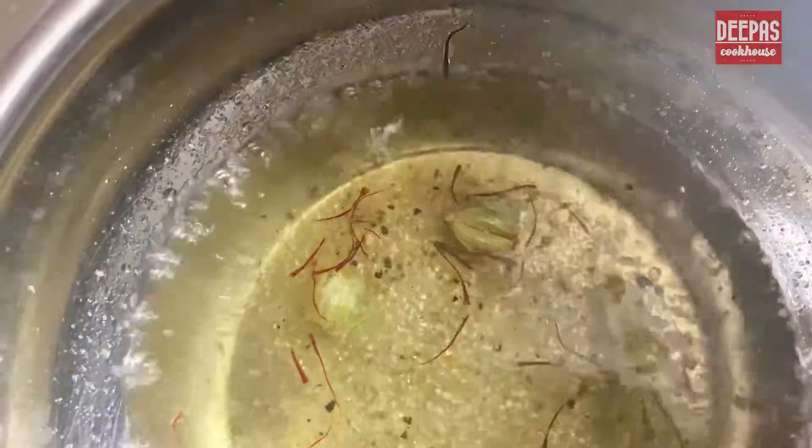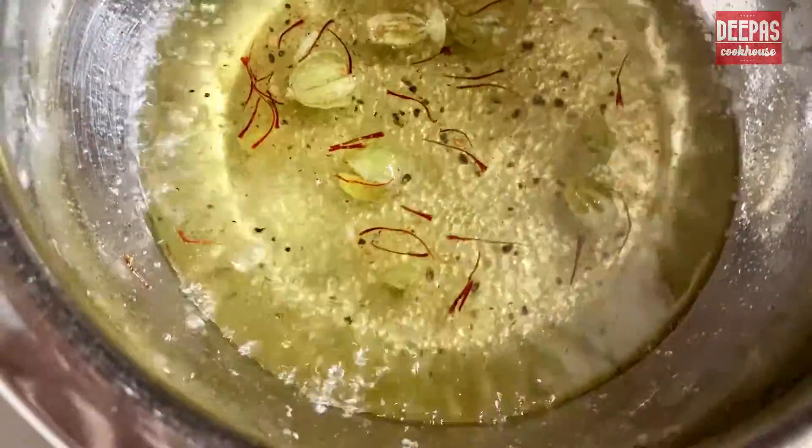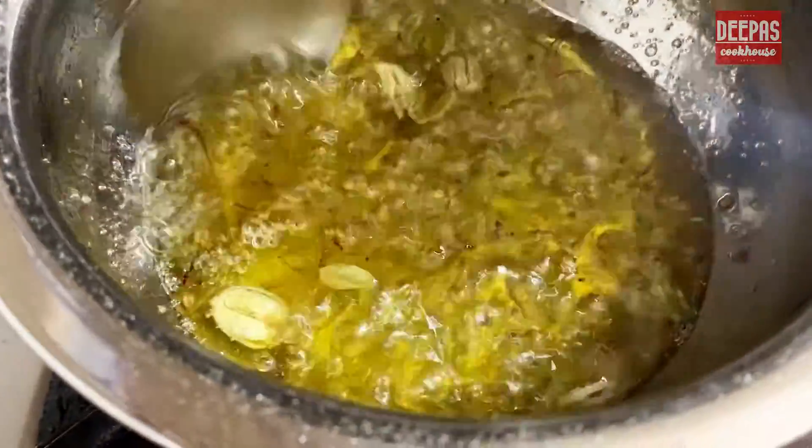Let the sugar melt and the syrup thicken. Remember, we do not require string consistency — we require a thick and heavy syrup. It should stick between the fingers but not form strings.